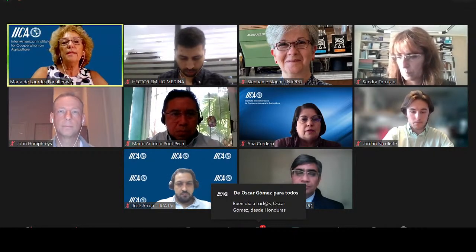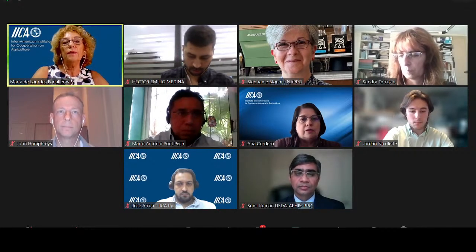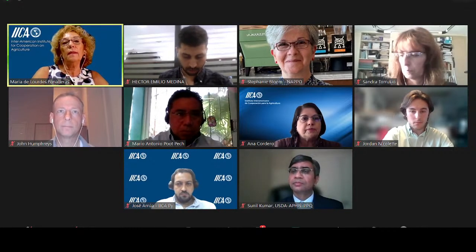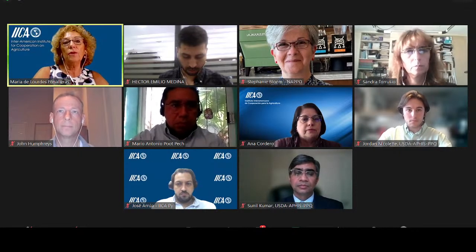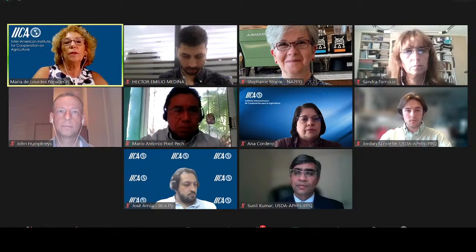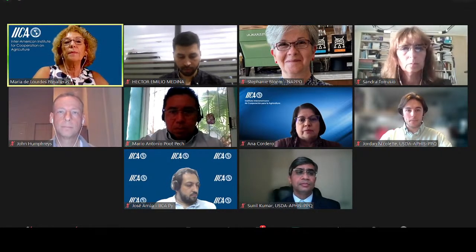I would like to welcome you and introduce Dr. Stephanie Blum. She is the Hixby coordinator of the Inter-American Coordinated Grooming Plan Health, and also the NAPO executive director, the North American Plant Protection Organization.